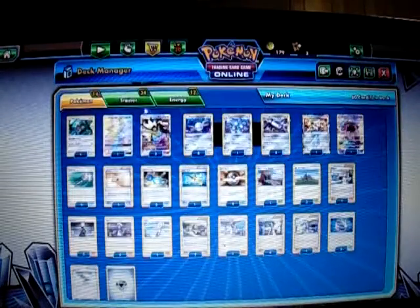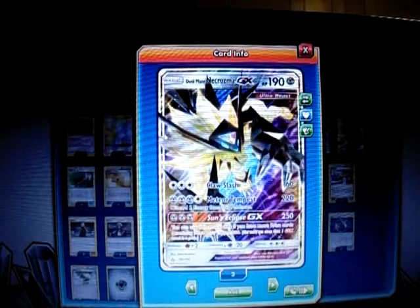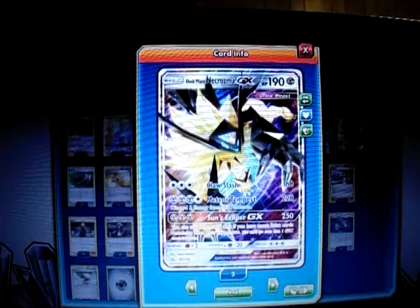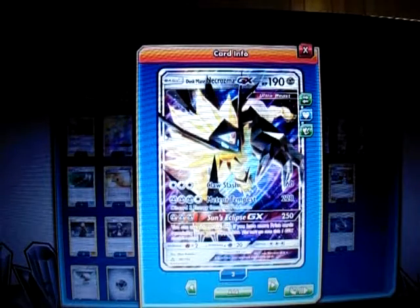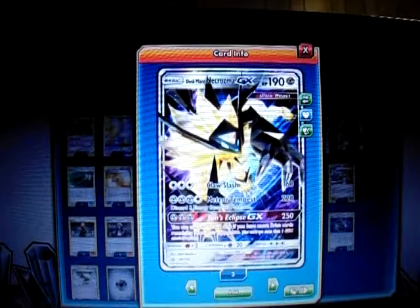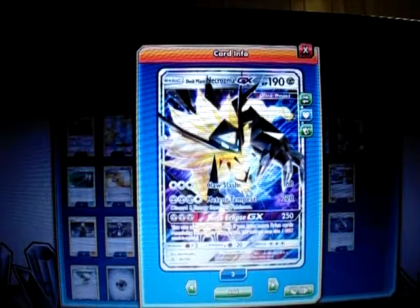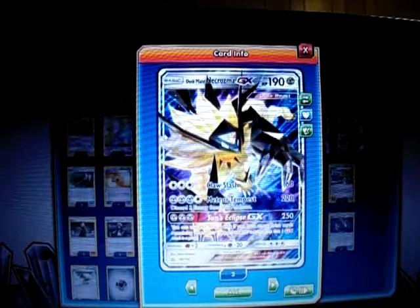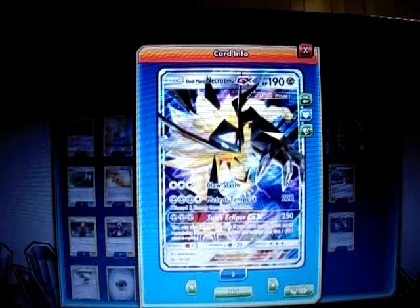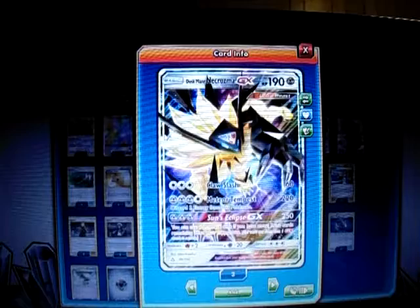Here's Duskmane Necrozma: 190 HP, Metal type, Basic Pokemon, Ultra Beast. For three energy it has Claw Slash, which does 60. For three Metal Energy and a Colorless, it has Metal Tempest, which does 220 but you have to discard three energy. And its GX attack is Sun's Eclipse GX — it does 250 damage, but you can only use it when you have more prizes than your opponent. It's a pretty good card and one of my favorites from the set.